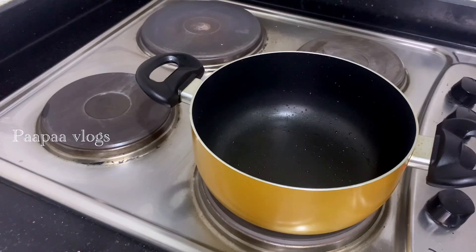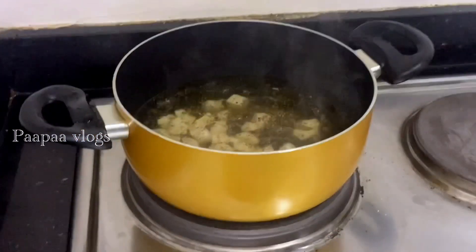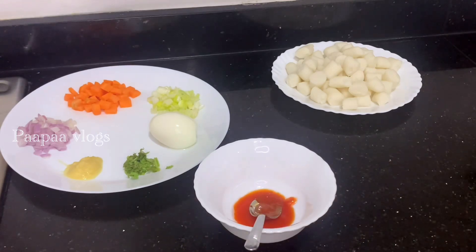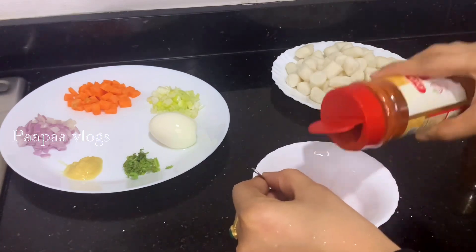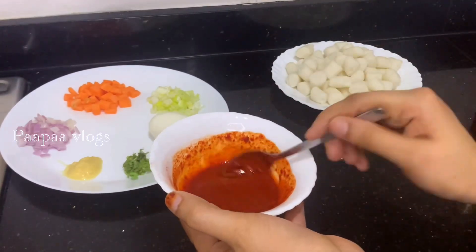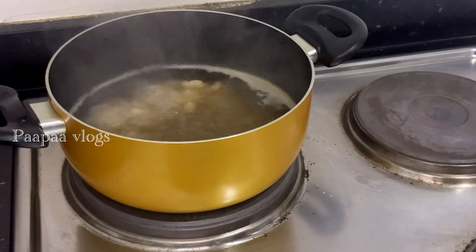I will make the chicken with the sauce. I'm going to add hot sauce and tomato sauce, then chili paste. I'm going to add 2 to 3 teaspoons of chili powder. Add 1 teaspoon of chili powder and 2 teaspoons of boiling oil to make the sauce.